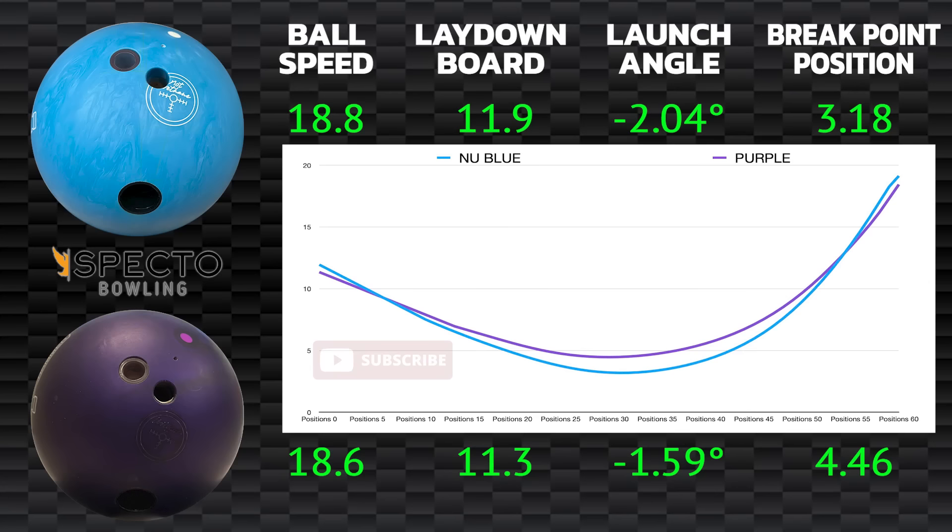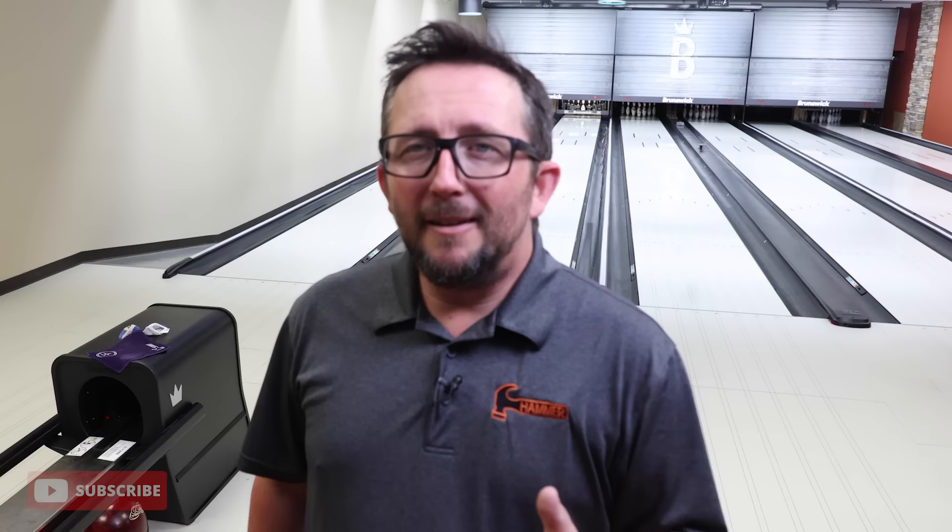A little more speed. Can you really tell these two balls apart? A little bit, yeah. But if you needed to replace a purple hammer with the new blue, no problem. The guys on tour are going to have no problem with this ball. They're going to adjust their surface and their layouts. They're already in the process of learning this ball and perfecting it so they can be ready by the tour season.